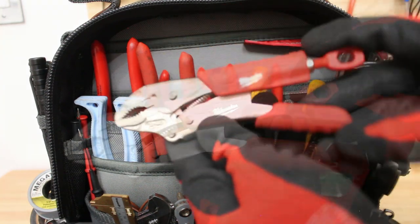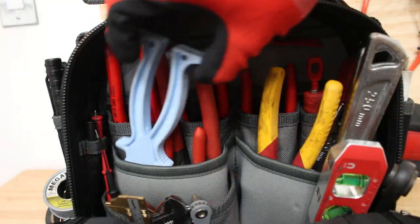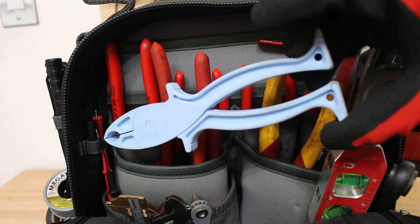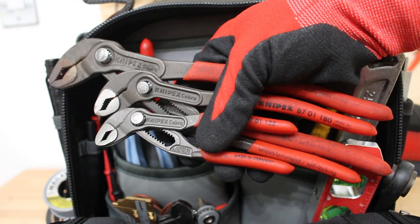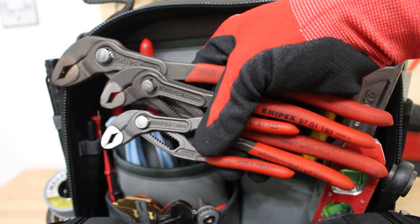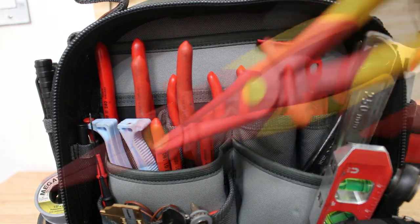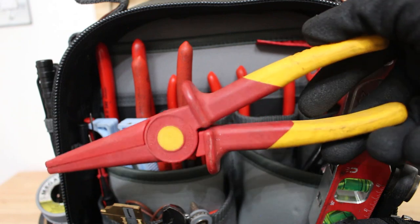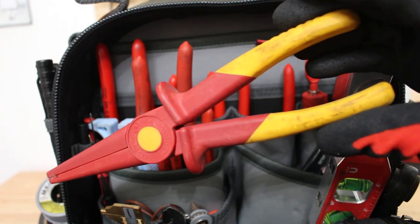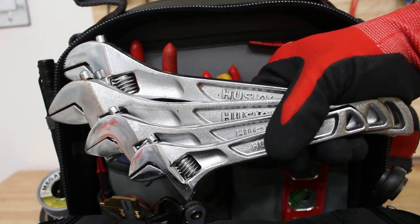Back here I have the Milwaukee torque lock — this little guy comes quite in handy. Moving on, I have my insulated fuse pullers — definitely want a pair of these in your bag; last thing you want to do is get electrocuted. Right next to the fuse pullers I have three sets of Cobra pliers — I mostly use the two larger sizes but the smaller one comes in handy too. Next I have a pair of insulated needle nose pliers — all plastic, which is a lifesaver when working on live situations. In the same pocket I have my adjustables: two 10-inch pairs, one 8-inch pair, and a 6-inch pair.